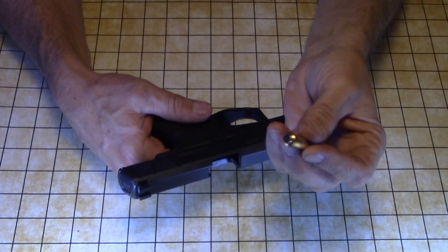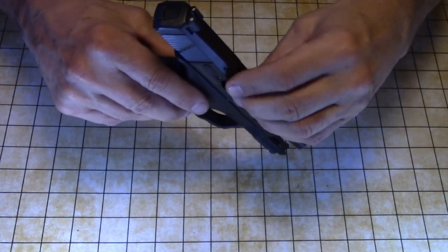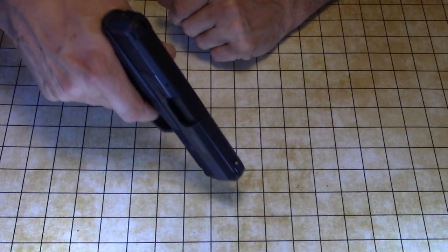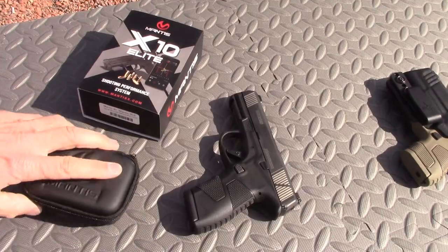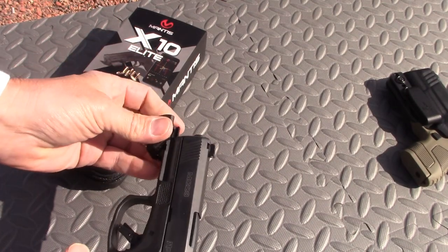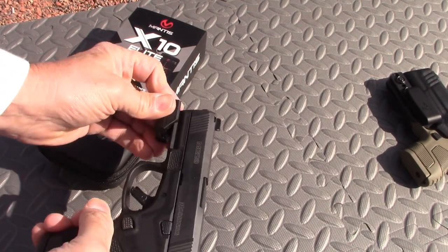With ammo shortages, now is an exceptionally good time to get a training laser and the Mantis X10 Elite. A review of the latter is forthcoming, but just go ahead and get one.